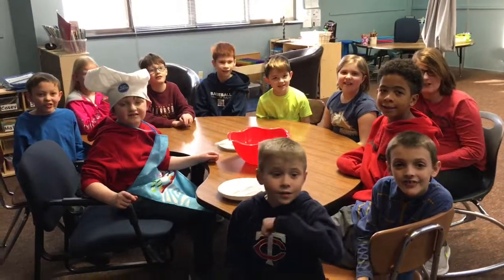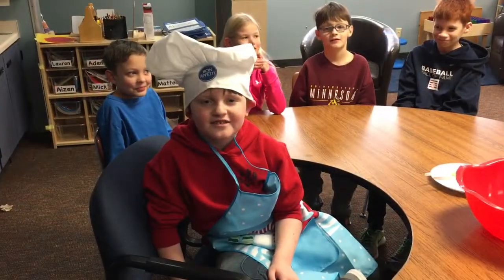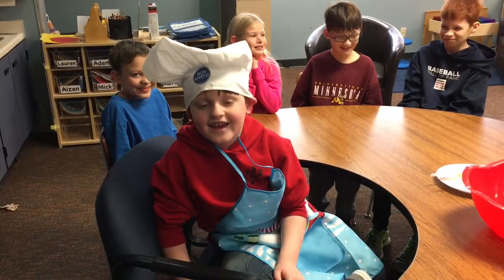Welcome to the CHE A Plus Cooking Club! Hi, my name is Joey. I'm making pancakes. Yay!